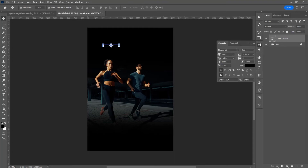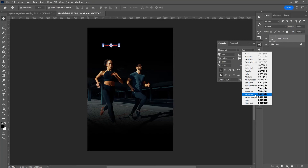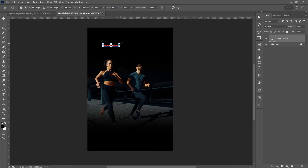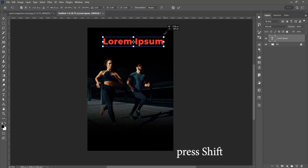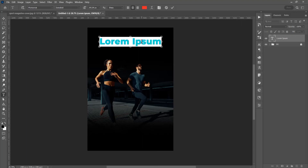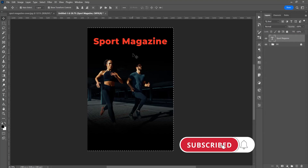Click, and in this Character panel I will choose Montserrat text, change the color to red, and change the font to Extra Bold. Press Ctrl T for Free Transform and just drag the corner to maintain the size proportionally. Now click in this box and press Ctrl or Command A to select all text, and just type Sport Magazine.